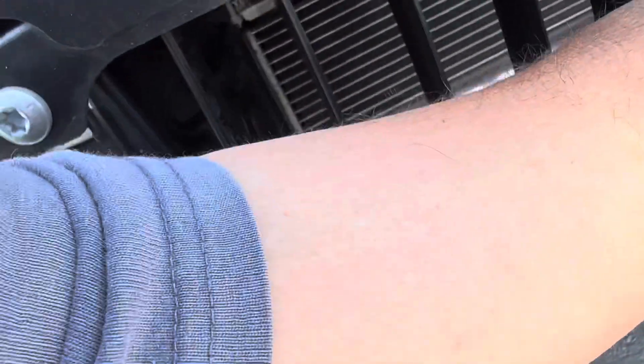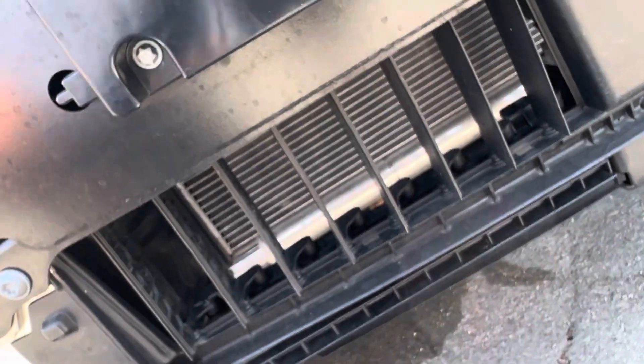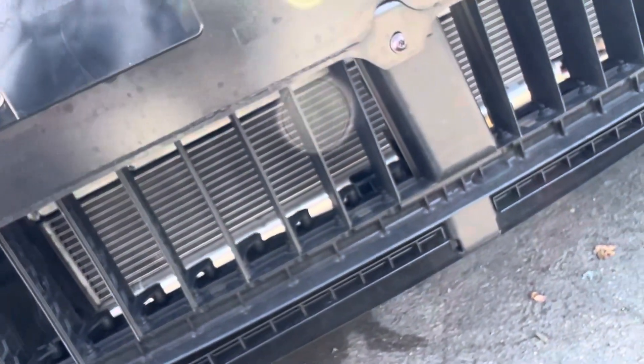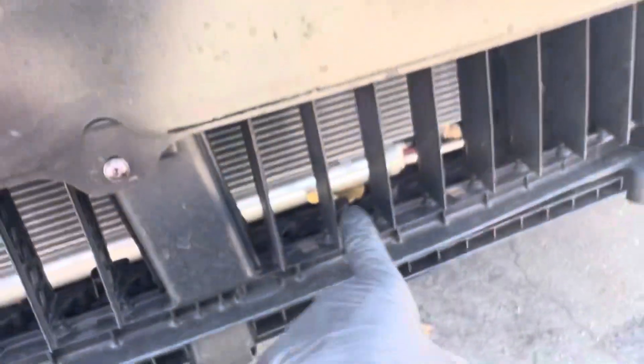Check this receiver dryer out — look at how long this is. You see how long this sucker is? Let me put my arm where it is — all the way back to my shoulder and it comes through right to there. I'm going to say that thing's about 32 to 34 inches long. That's definitely that French company — Valeo — that makes air conditioning products.